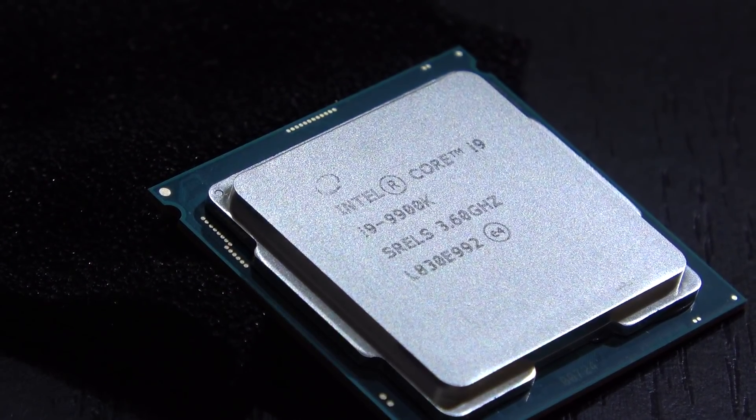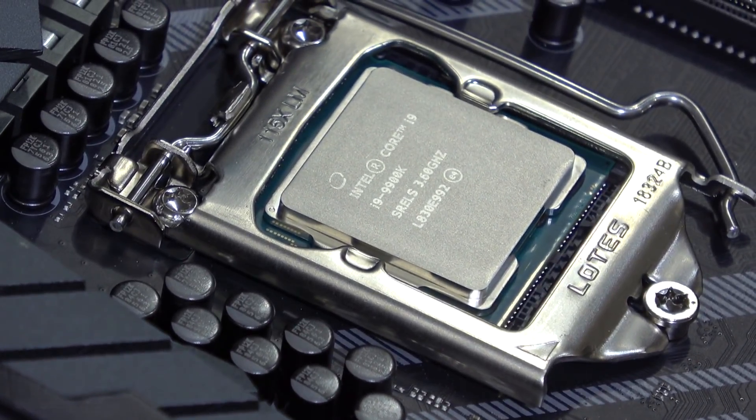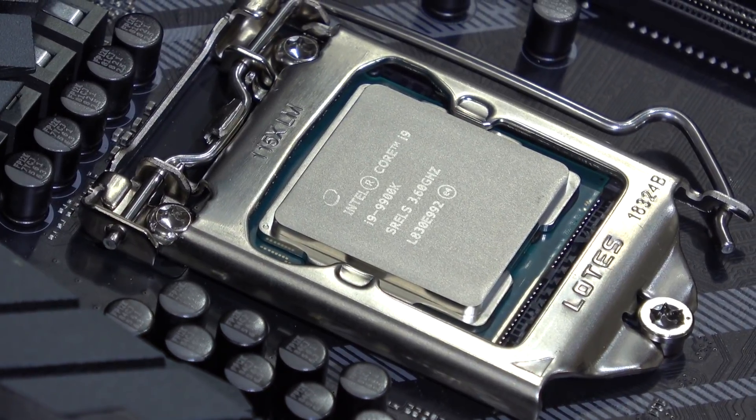So we know performance is offered here — that's no secret — but could this possibly be an overpriced beast? We'll find out.